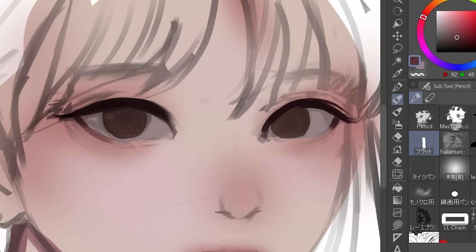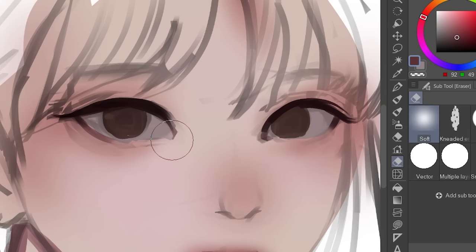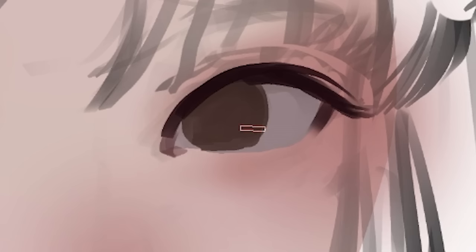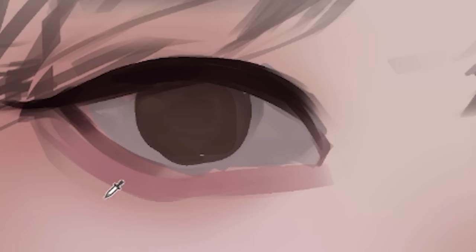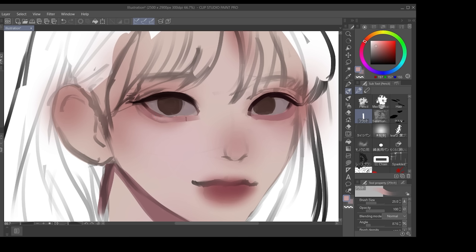So it's looking a bit muddy right now, so I can erase the sketch like this. In case you guys didn't know, these aren't eye bags — it's like the under-eye fat, which sounds weird, but it's a thing. It makes the eyes look a bit bigger. It doesn't make them look sick — that's my opinion.